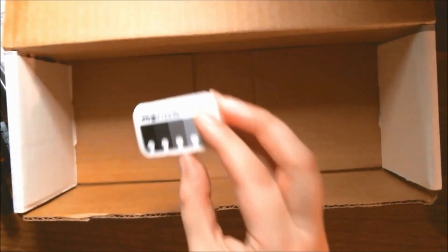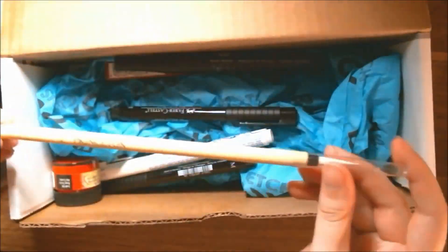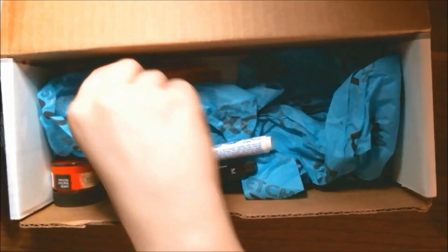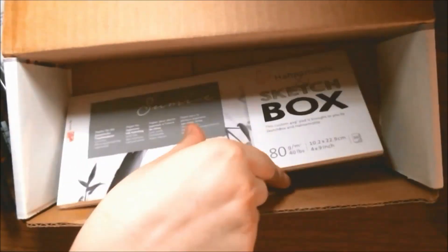Hi everyone, it's me Krista. Welcome back to my channel — if you've been here before, welcome back; if not, welcome for the very first time to my little art corner here on YouTube. Today we're going to be unboxing the Sketchbox premium box for October 2020, and oh boy did we get a lot of ink stuff to use. Let's get right into what we got.